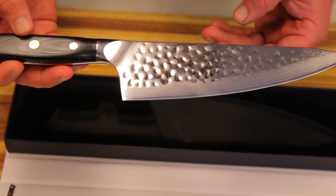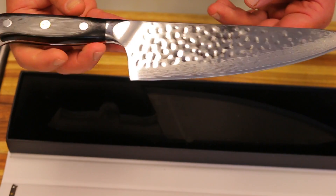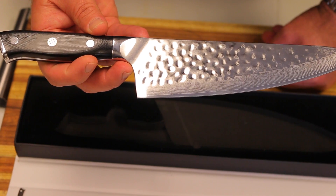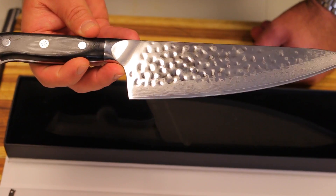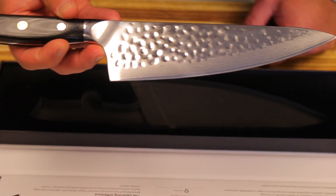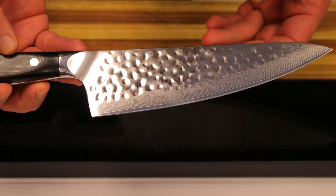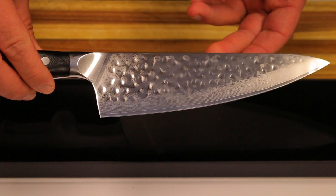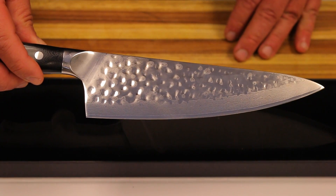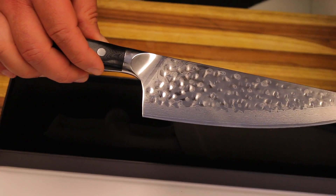I am super happy — I couldn't be more happy with a knife. Not only is it beautiful, but it's super sharp and handles amazingly. So if you guys are looking for a great knife, take a look at Dalstrong — find them on Amazon. I really love this style, the Shogun Series with a hammered finish. I paid around $150 for this knife, so it's very reasonably priced. Look for it in all the upcoming videos — we'll be using it a lot for all of our chopping. I'll see you guys on the next one.